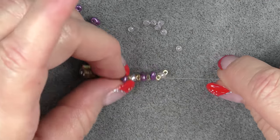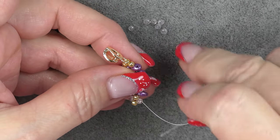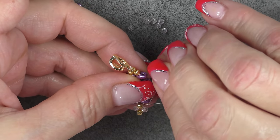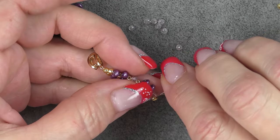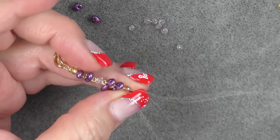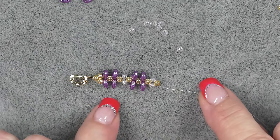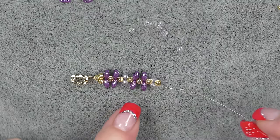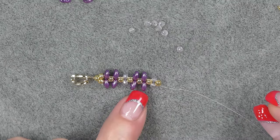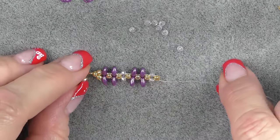Now all the way around, I need to sew down into the 8/0. Now that I've done the crystals, I will repeat my two units of Super Duos. That is how you're going to do the entire length of this bracelet — same stitch: two sets of Super Duos, one set of crystals, two sets of Super Duos, one set of crystals.